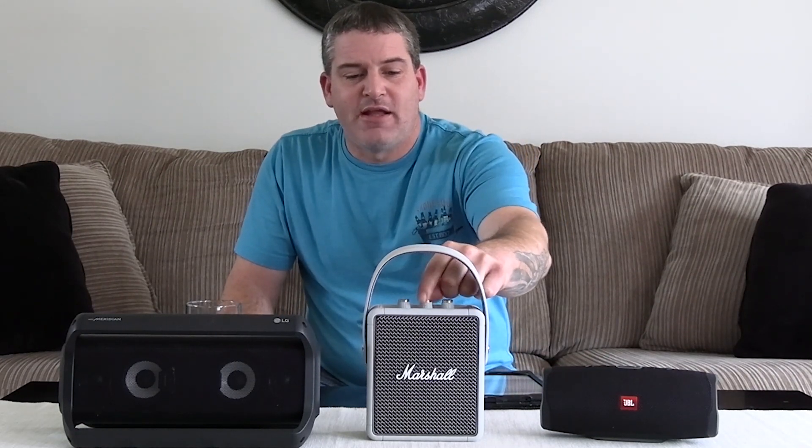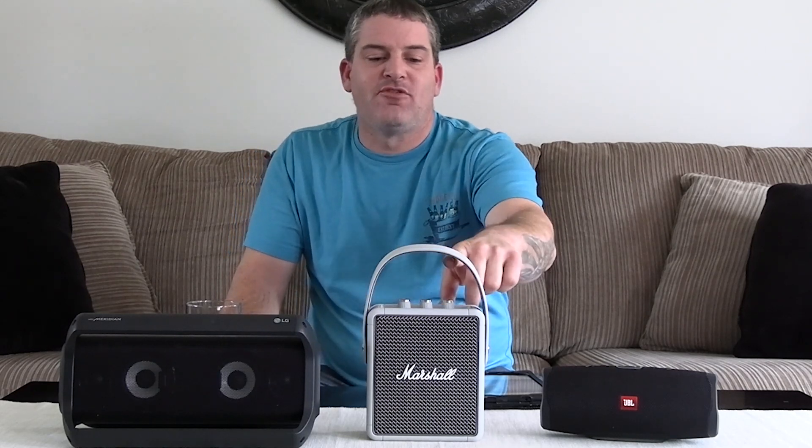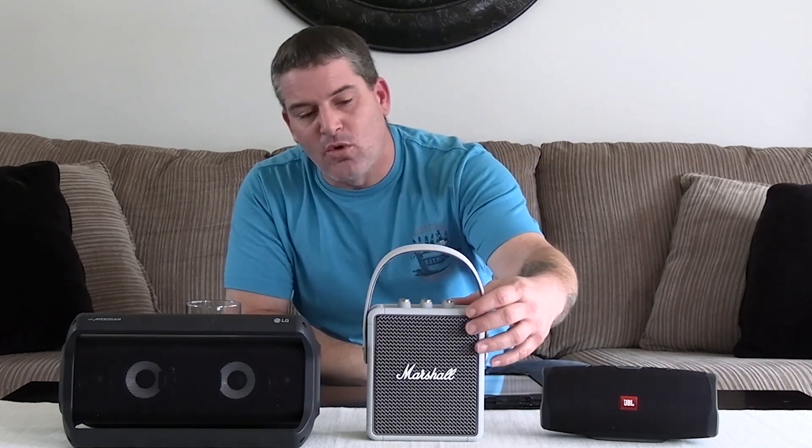It really does have great sound. Feature-wise, all this has is you can adjust the bass and the treble — that's it. Everything else has to be done from your phone. So it doesn't have a lot of features, but it is gorgeous and it's very solid and well made.